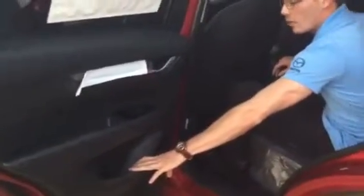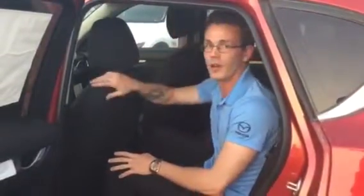I'll take you to the back here — same thing, tons of room back here. You've got your cubby hole on the back of the seat, water bottle holder on the door there. I'm six feet and I've got tons of room back here — tons of leg room, tons of head room, not an issue whatsoever.